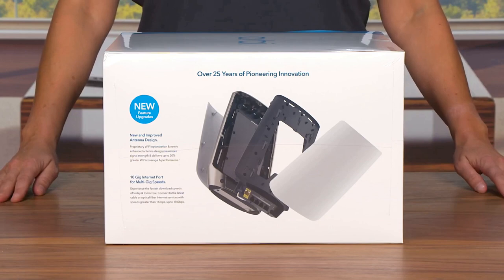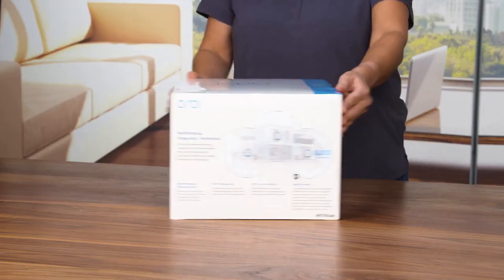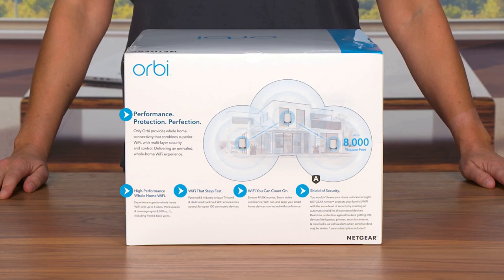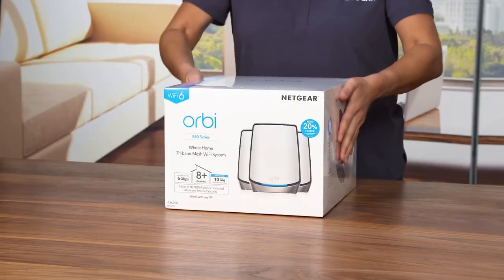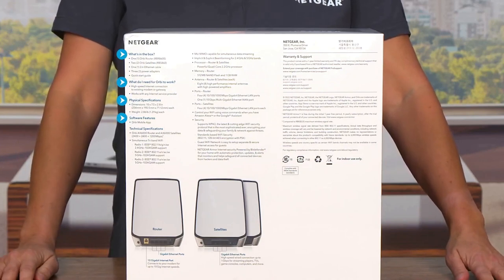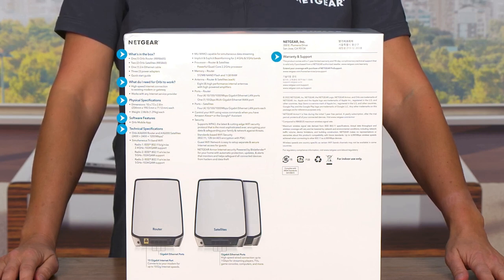In terms of features, the Orbi Tri-Band Wi-Fi 6 Mesh System does not disappoint. It offers advanced parental controls, allowing you to manage and customize internet access for different devices and users. The system also includes robust security features, such as automatic firmware updates, guest network access controls, and secure encryption protocols, ensuring a safe and protected network environment. The sleek and modern design adds an aesthetic touch to any living space, with a compact footprint and minimalist design that blends seamlessly with any decor. Additionally, the system includes multiple gigabit Ethernet ports for wired connections.